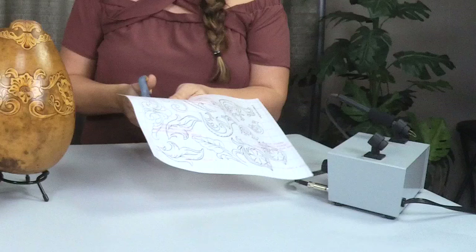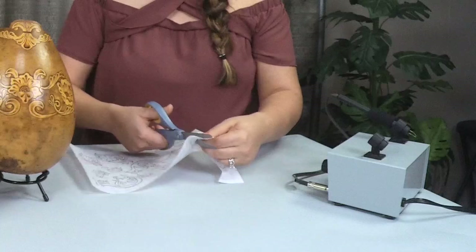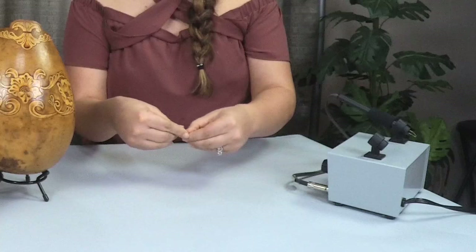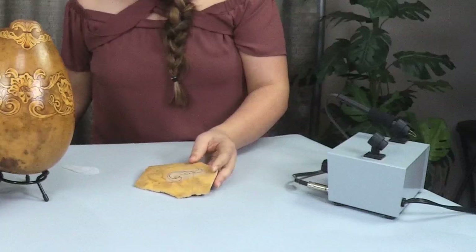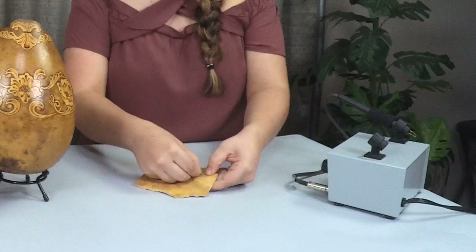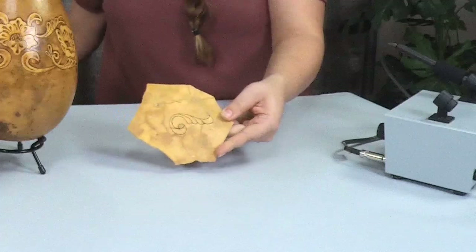For those of you who are not familiar with Stick and Burn, this is a Stick and Burn sheet. You just cut out the design that you want to use — it's like a sticker. You peel it off and place it on your gourd. I already have one in here that I previously wood burned to save some time, so now I'm just going to peel off the design. You can see how it's already wood burned onto the gourd.